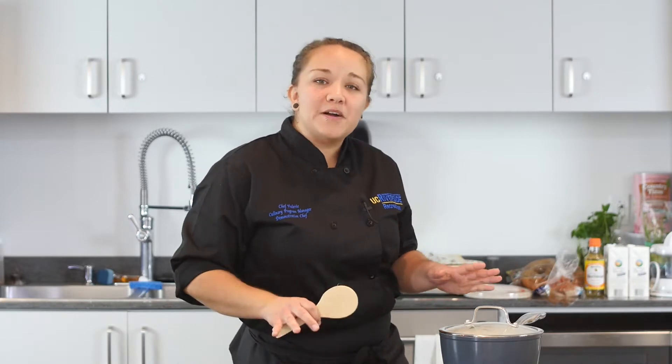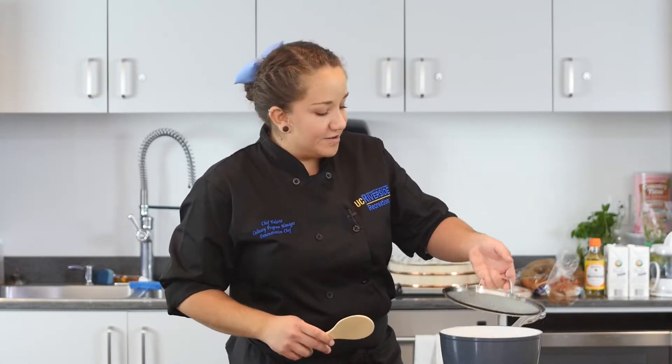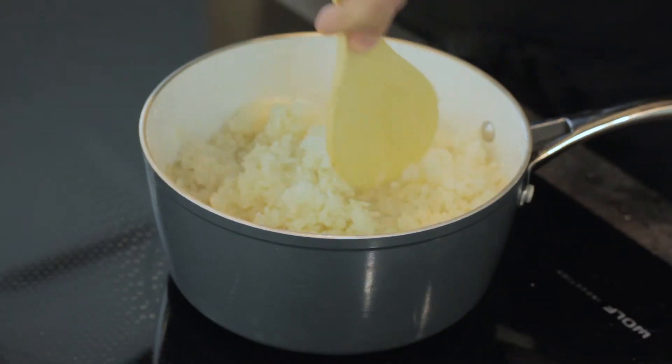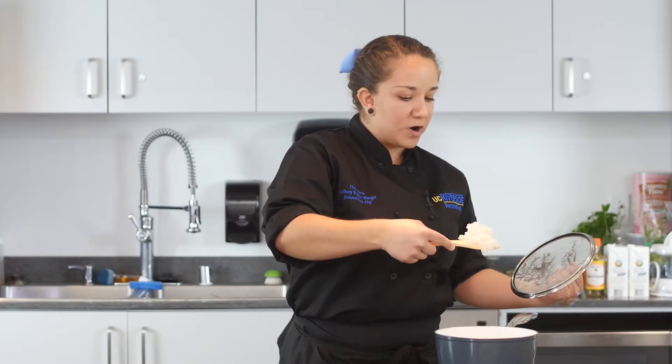Now that our rice has simmered for about eight minutes, it's done. You just want to fluff it and that's how we make perfect fluffy white rice.